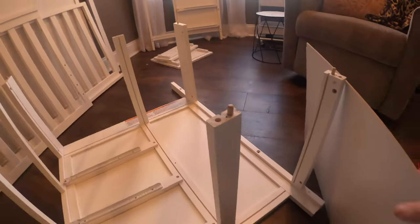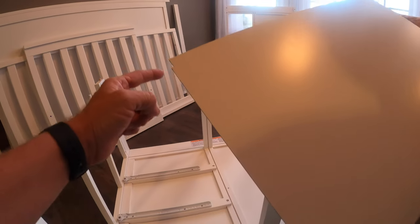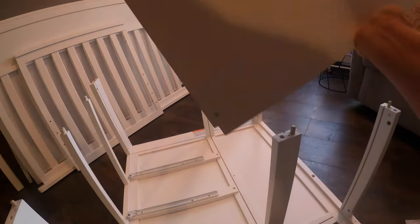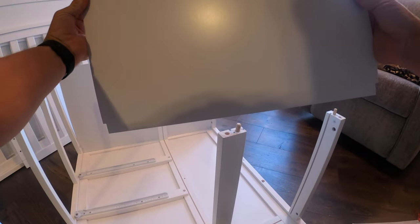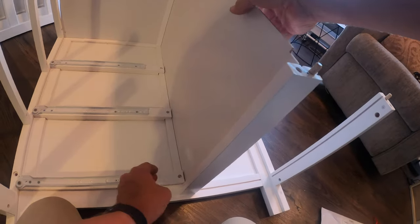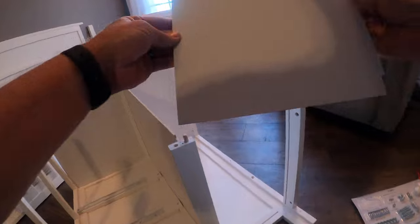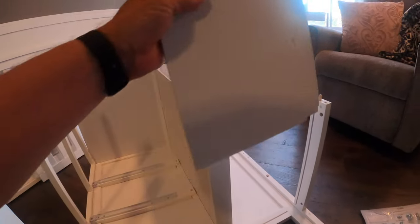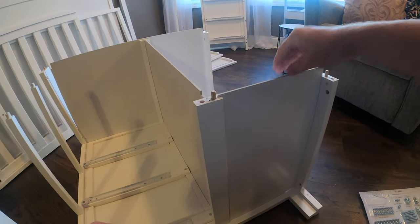That gets us to step seven. We're going to take piece Q — there is a longer notch on one side, make sure it's facing up. Next, we're going to add that middle piece, which should have a sticker on it that says R. And then finally the bottom panel is labeled S. It's very easy — you've got two notches on this one because it goes face down like so, and that's it.